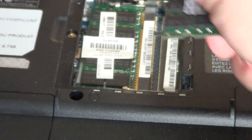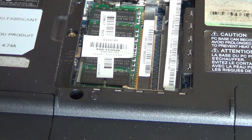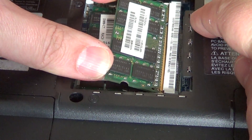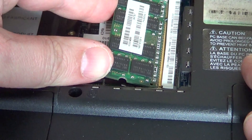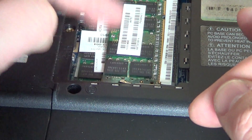Take out the old memory and get your new modules ready. Be careful about static electricity — memory modules can be zapped quite easily. Touch any metal part of a chair or desktop computer to discharge yourself before handling. When you have the new module, just slide it in and make sure it is all the way in. You should not see too much of the gold connectors — they should be firmly inserted and basically invisible. Then push the module down until it clips into place.